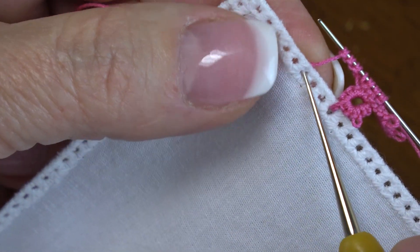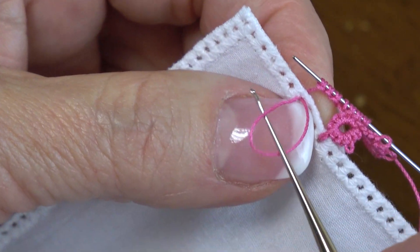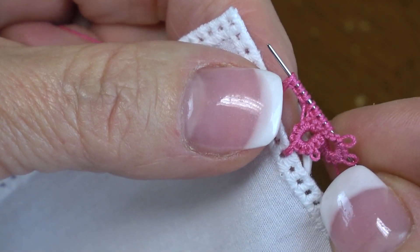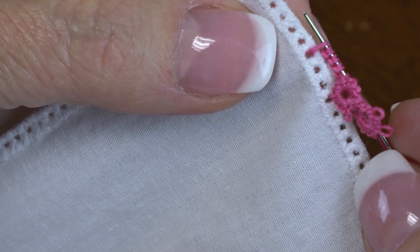And you're going to pull the thread through the hole. You'll put it on your needle, snug it tight, and then you'll continue tatting.